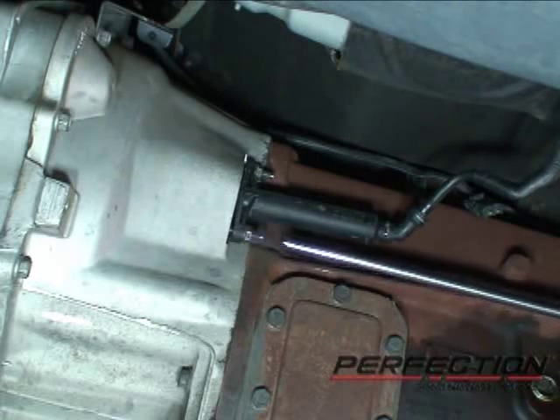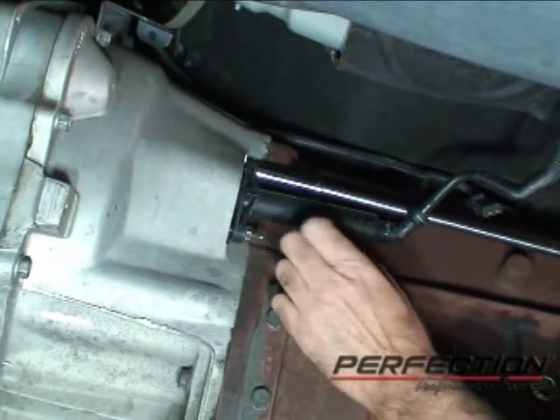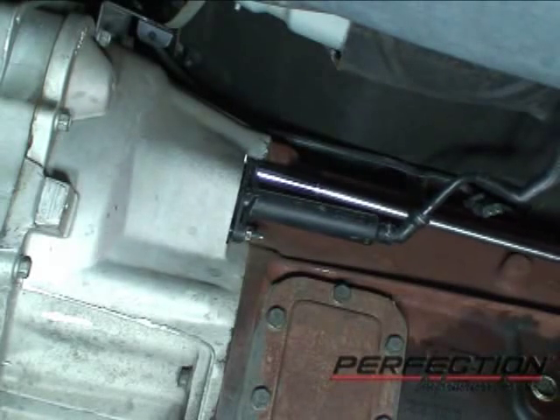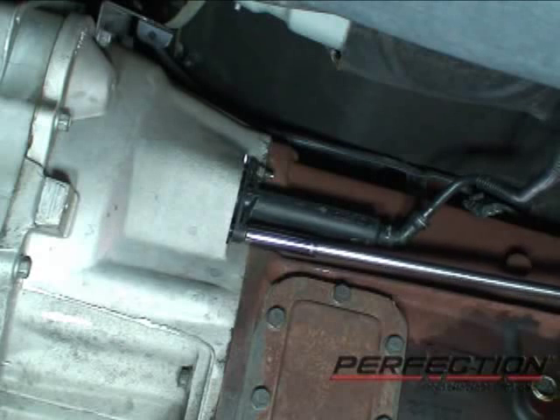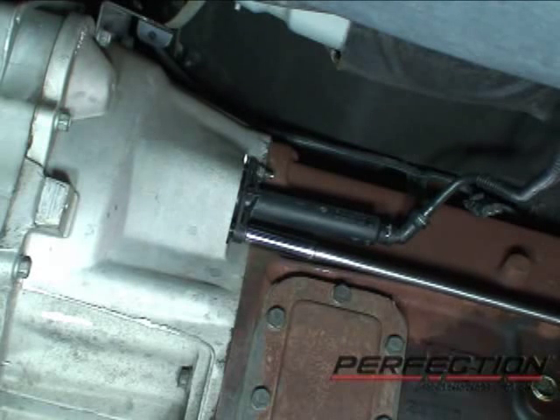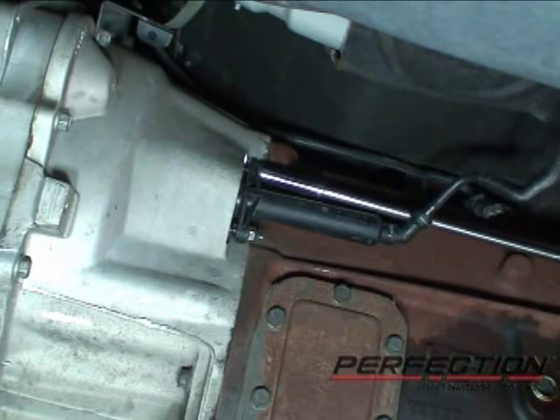Notice the slave cylinder is pushing itself out. That's because there's a spring inside the cylinder that's expanding right now. That spring provides the preload against the clutch release bearing. So when you put the new cylinder in, you'll actually be compressing the spring a bit during the installation process and establishing that preload.